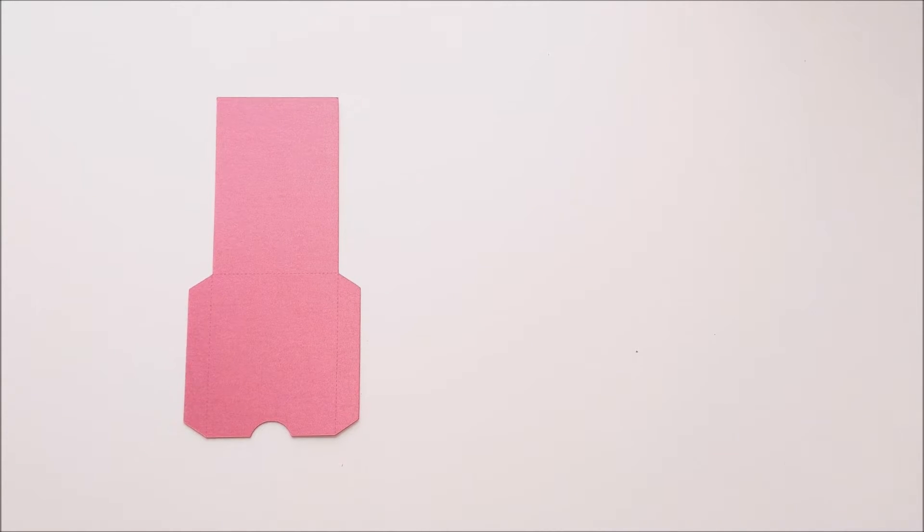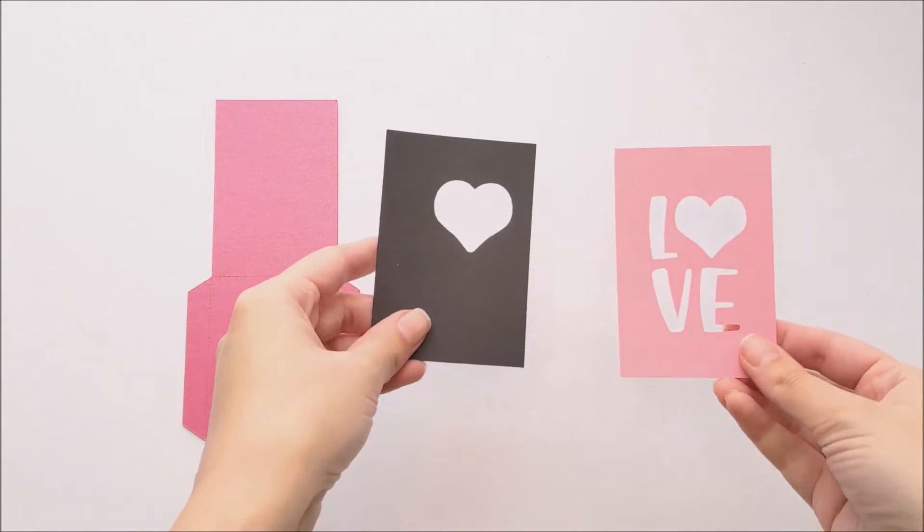Start by cutting out your pieces on your cutting machine. There's the main gift card holder shape, and there are the two detail pieces.